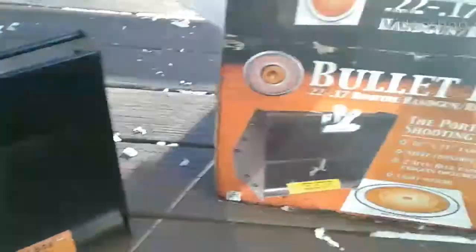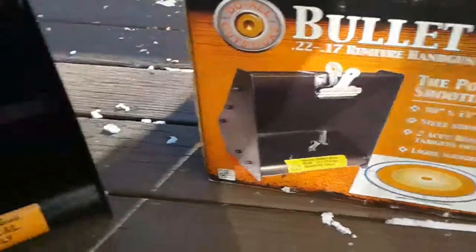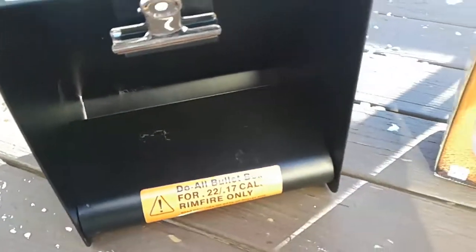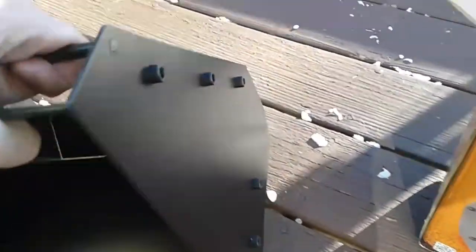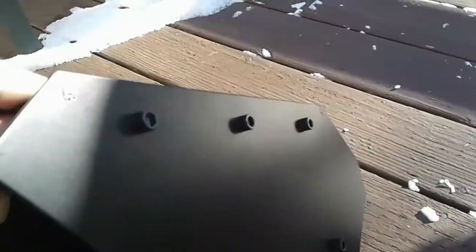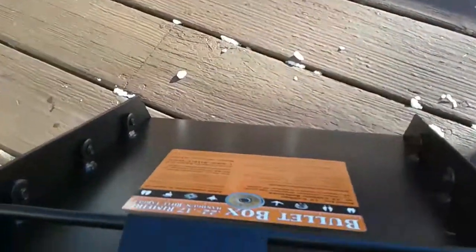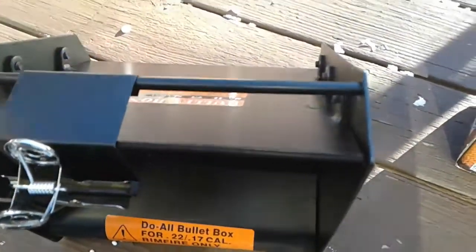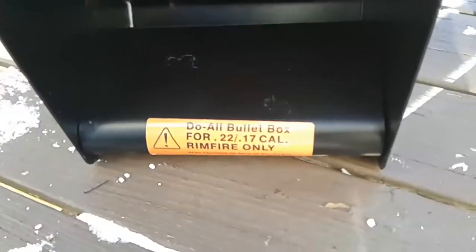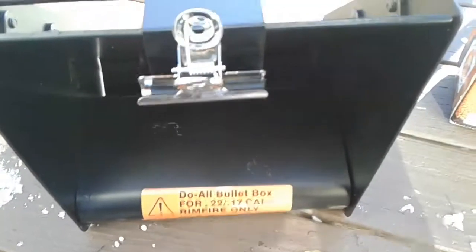Here's a target and bullet box. It was easy to assemble, took about five minutes. It has these large allen wrench bolts and it's made out of heavy metal. You fire in here and it collects the bullets.